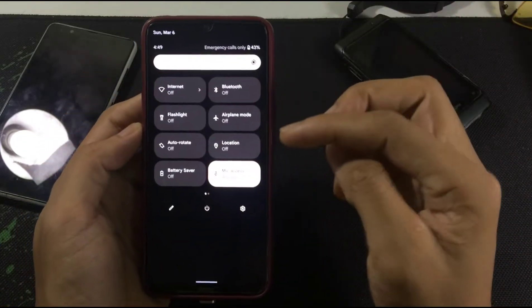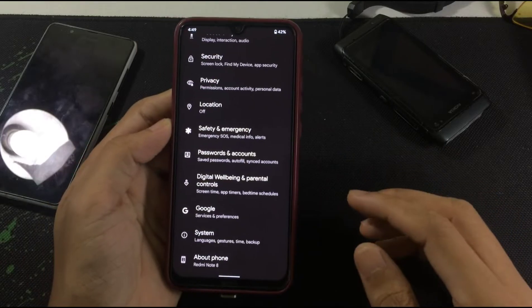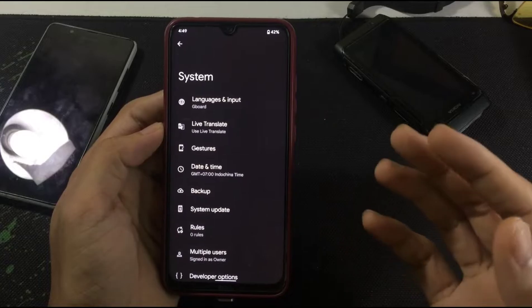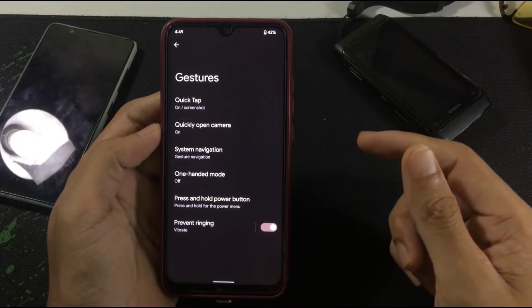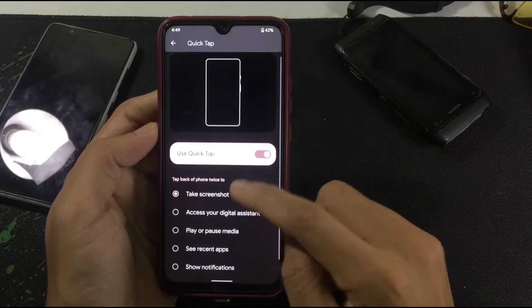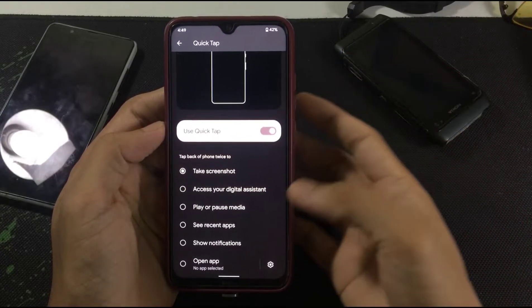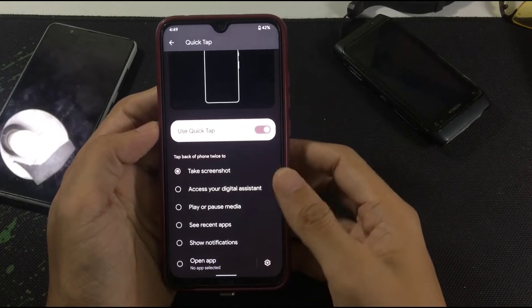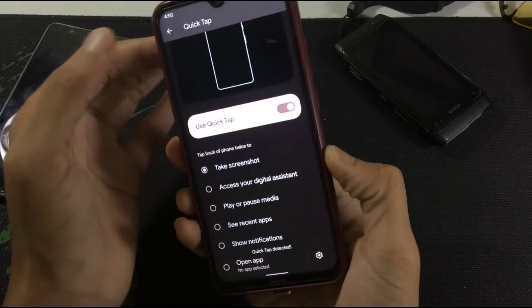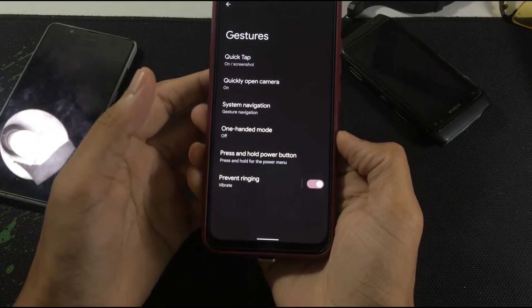This feature was in iPhone for a long time but I'm not sure when it was introduced in Android ROMs. If you're looking for this feature after flashing this ROM, you can find it in the gesture options — look for 'Quick Tap'. You can also use it to access your digital assistant by tapping twice on the back.